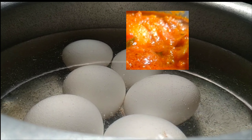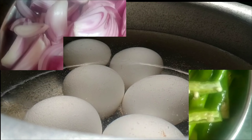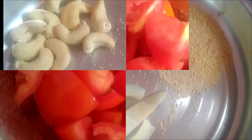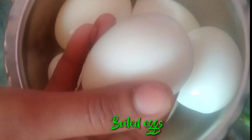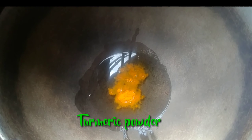In this recipe, I will boil the eggs with salt. You will need 2 medium-sized onions, 4 medium-sized tomatoes, 8 to 10 cashews, and various spices: 1 teaspoon each of several spice powders and about 3-4 tablespoons of oil.